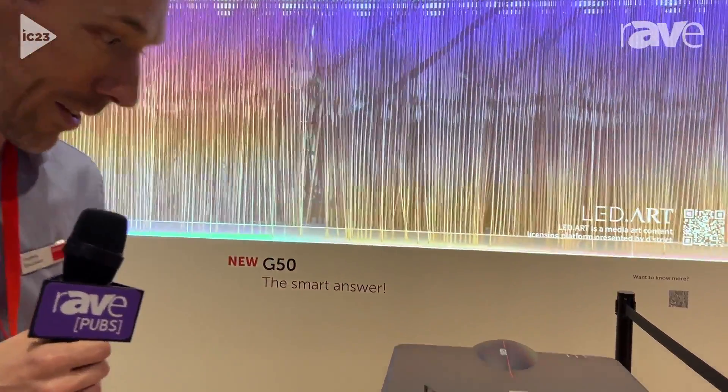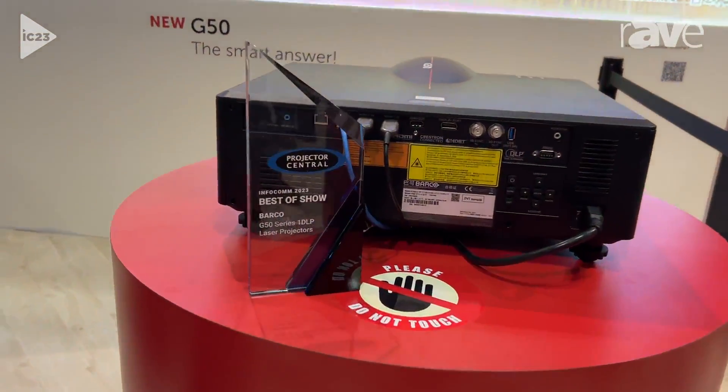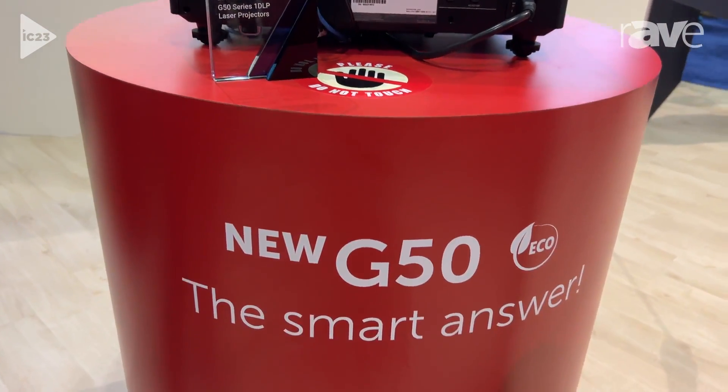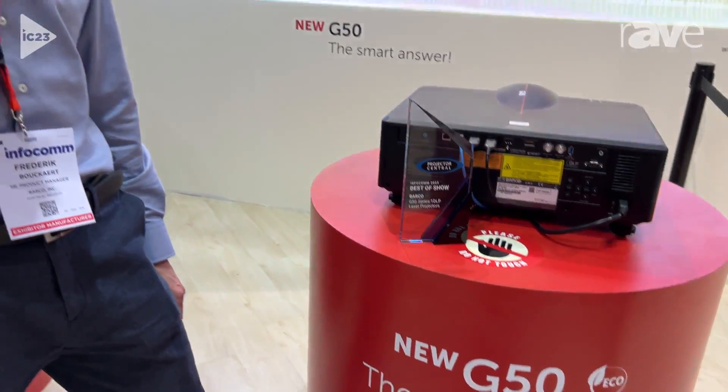Moreover, we also won the Projection Central Best in Show award, so we're very proud of that. We hope you'll come and see our projector on our booth, or you can also get more information on the Barco website at www.barco.com.